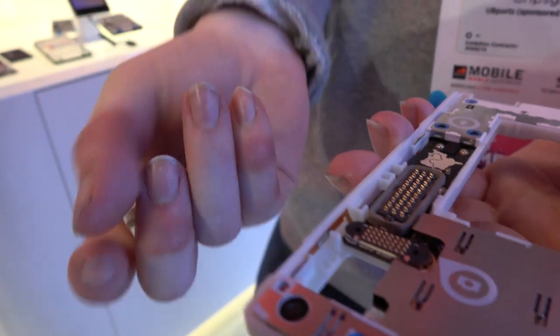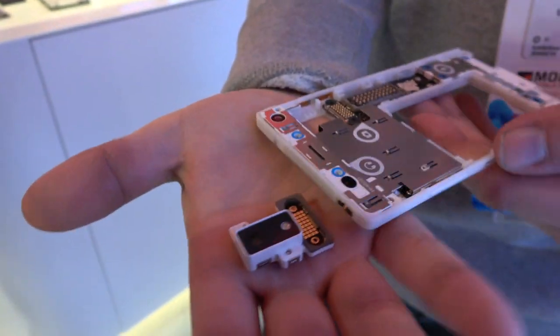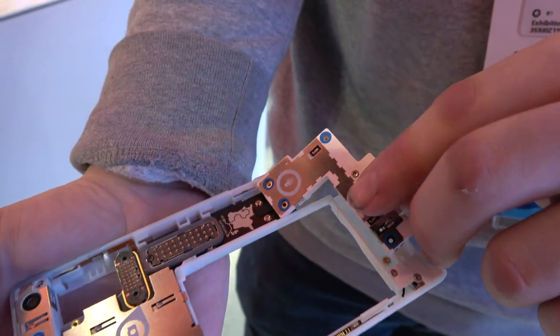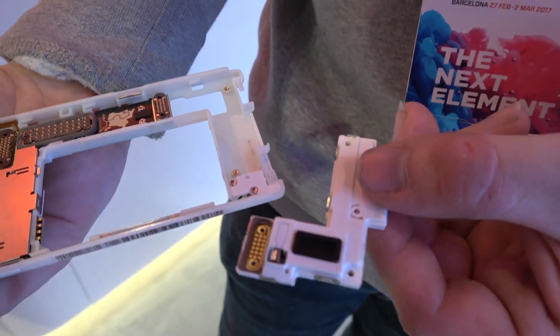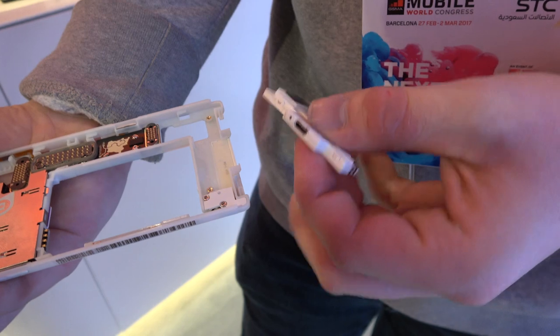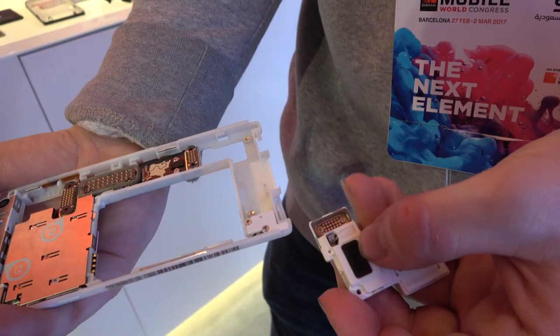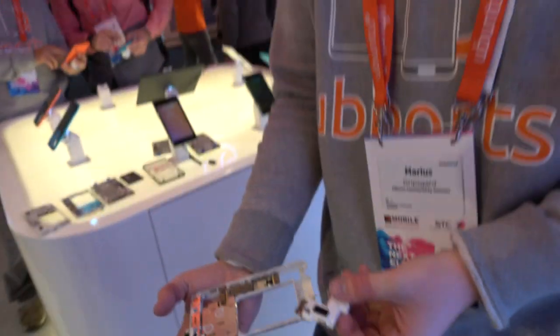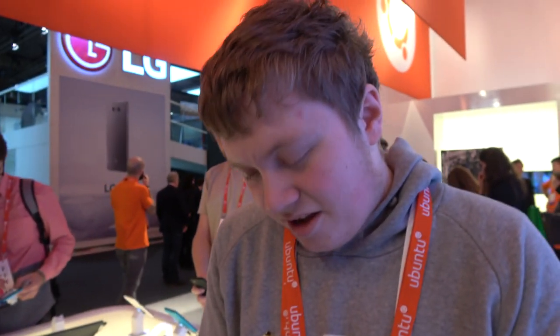What did you just remove there? This is the camera module — I just removed it. I can also remove, for example, the back here. What is that? A antenna? No, this is the charge circuit. You could turn it into USB-C, because why not? Yeah, if they upgrade it, you can turn it into USB-C.